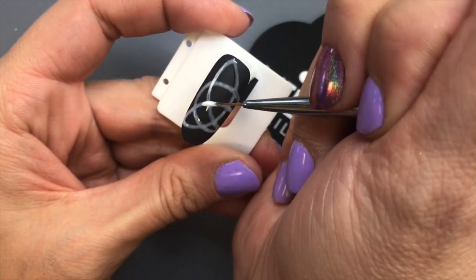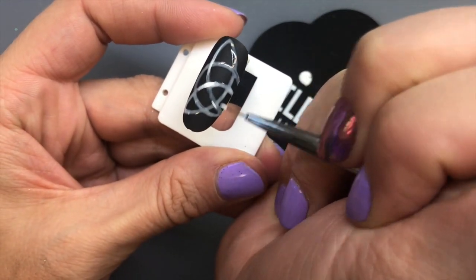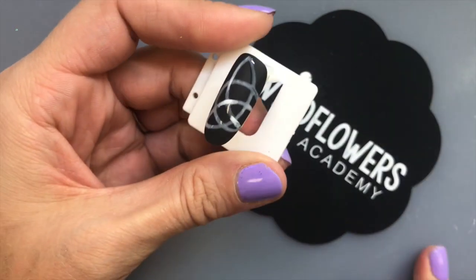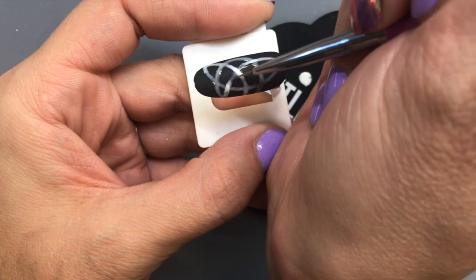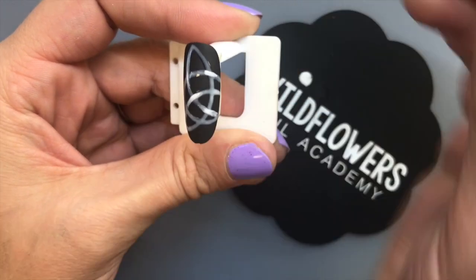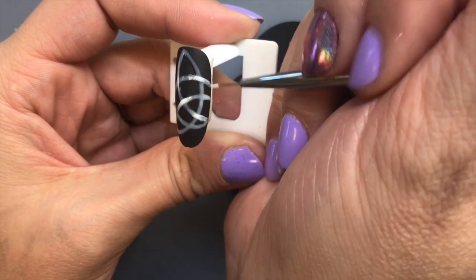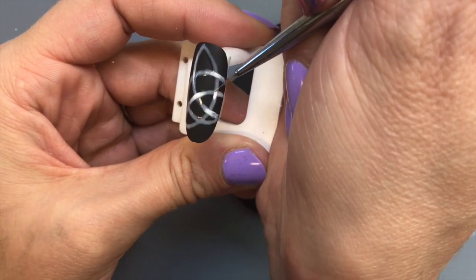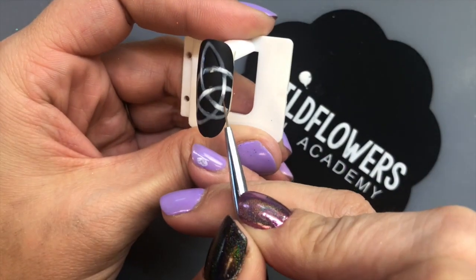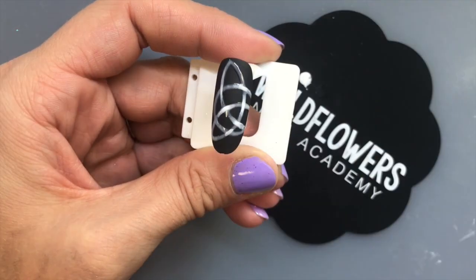Anytime the line is going under, I paint white nice and bright going over that section. When the line is going over, I paint the bright white right on top of my line to make it look like it's popping out towards me. So this intersection I'm making go over — I put my bright white on it and just feather it out from there. If you follow the path of one line, you'll notice it goes over, under, over, under, over, under.